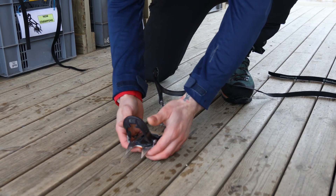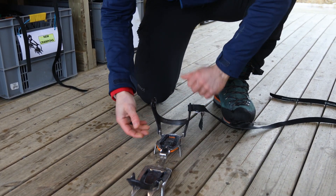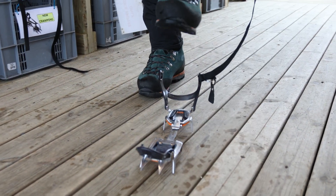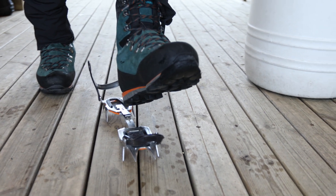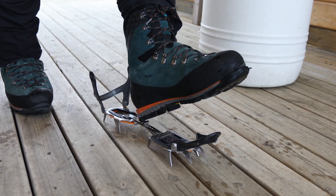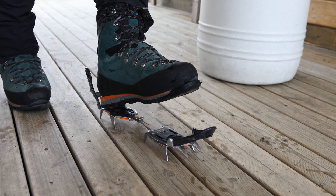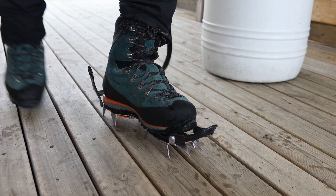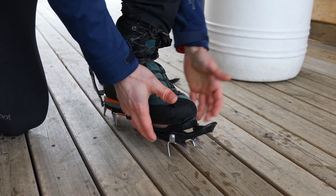We can also open the metal loop in the front and the metal loop at the end, and we can start by putting gently the back of our heel right in the middle and slide it until it's against the two metal bolts or in between, and only then we put pressure or weight on the crampon.